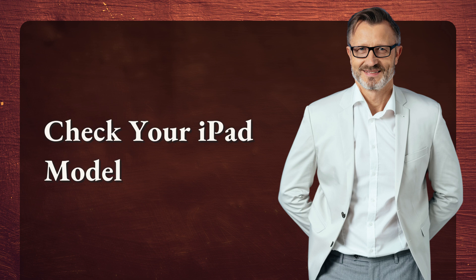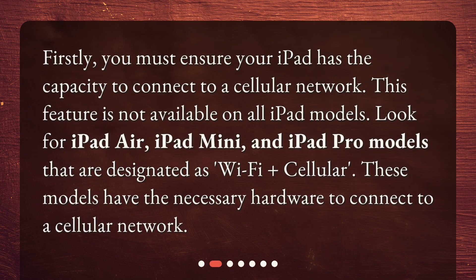Check your iPad model. Firstly, you must ensure your iPad has the capacity to connect to a cellular network. This feature is not available on all iPad models. Look for iPad Air, iPad Mini, and iPad Pro models that are designated as Wi-Fi plus cellular. These models have the necessary hardware to connect to a cellular network.